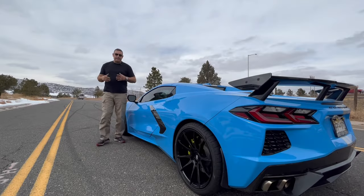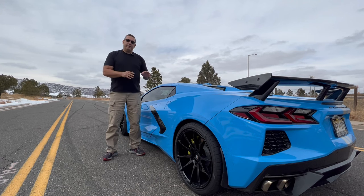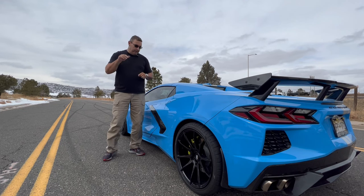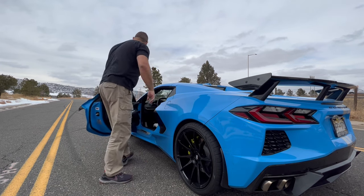That's how you put the brakes on the C8 Corvette. Make sure you find a nice empty road to do those seating runs and torque everything down correctly. Hit that subscribe button — I'll see you next time!